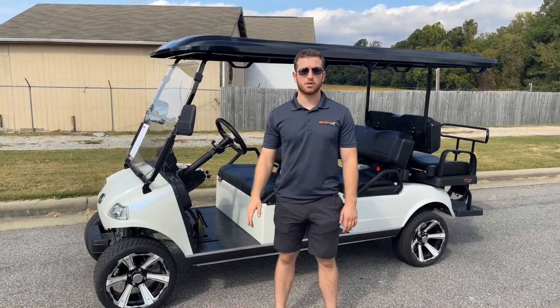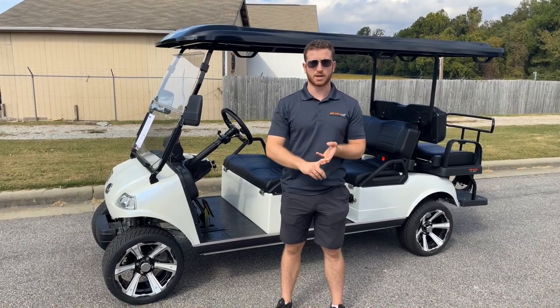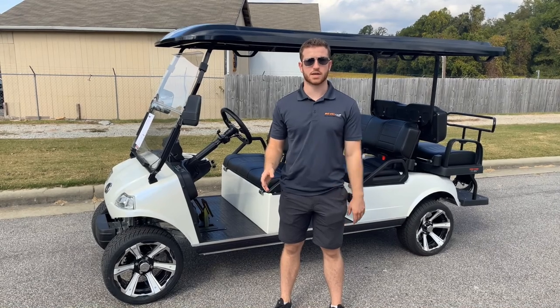If you are interested at all, we do offer financing, delivery, and new trade-ins. And if you have any questions about it, feel free to call or text the number on the website.